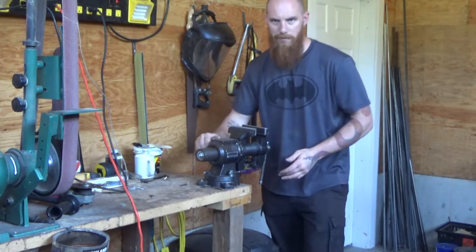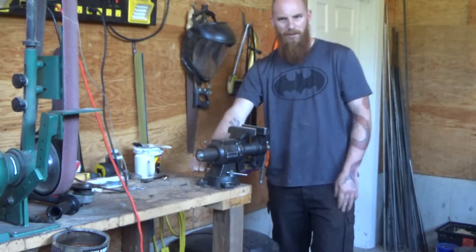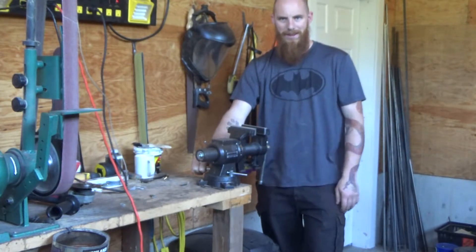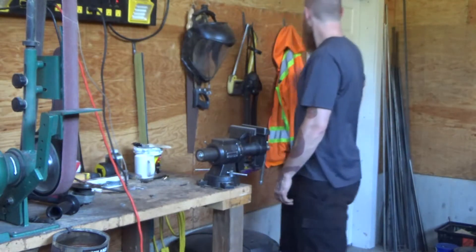I don't beat on it because I don't expect it will stand up to the beating. I have another vise, which is an older vise. I'm beating the crap out of that thing and I've got it literally glued together, but it still works. Some hooks.